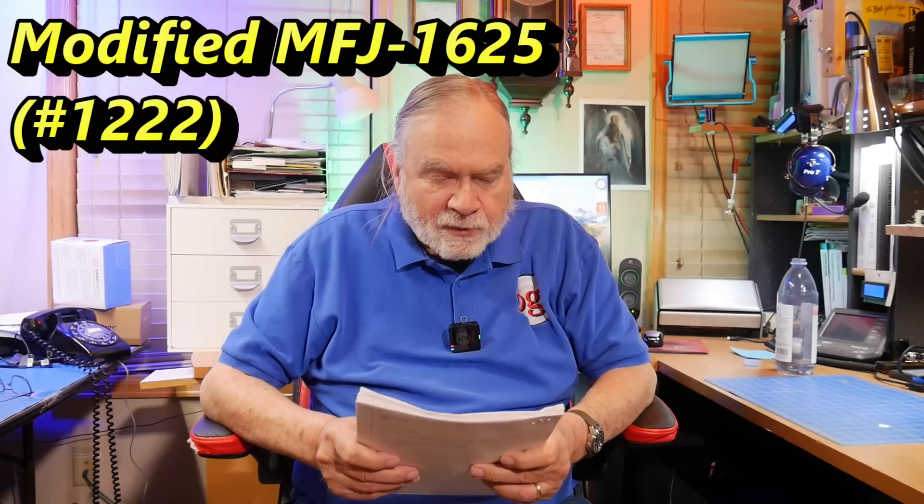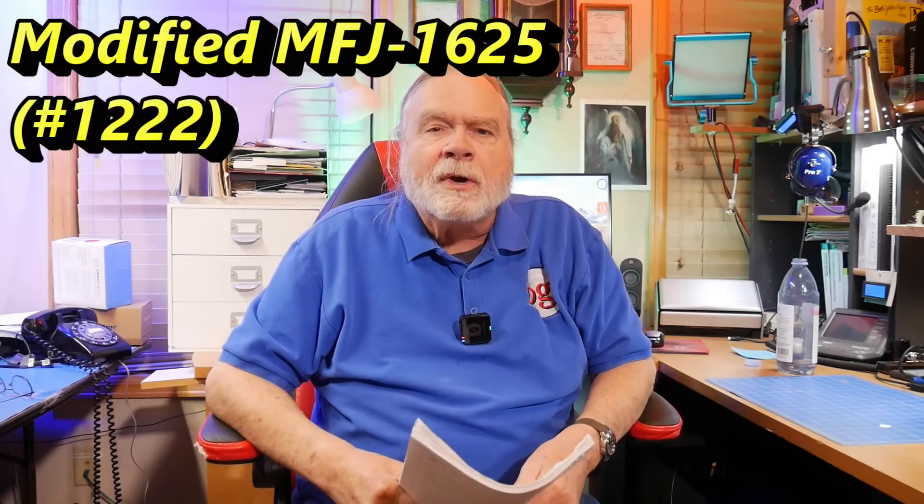This question comes from Richard Kitchen. He lives in an apartment and has the MFJ-1625. The problem with it is it uses a hamstick kind of thing, and it clamps to the balcony rail. There's a loading coil — it's adjustable — and then a whip going out from it. You can tune it on different bands.